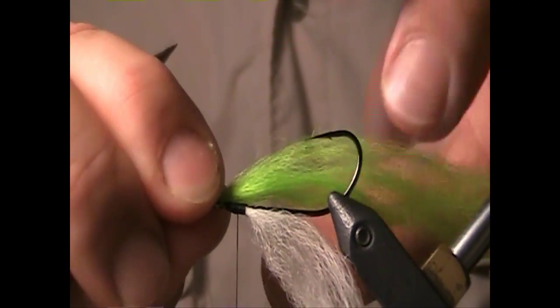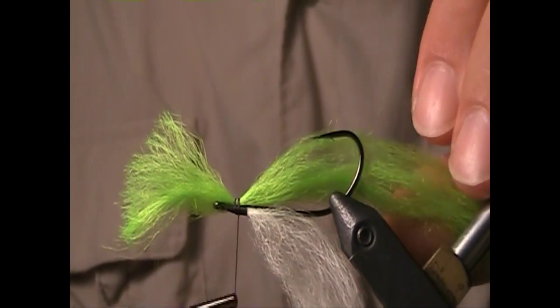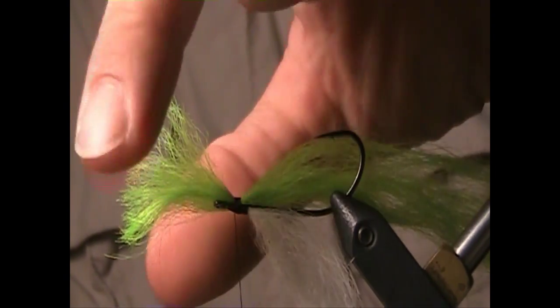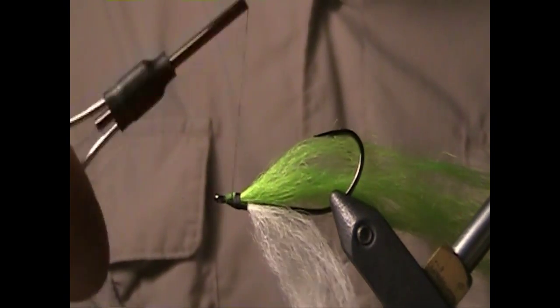Now I'm going to tie in the chartreuse Icelandic sheep hair — it's going to be the middle color. You can use other colors as well; I like a fire orange or even a turquoise blue, it looks good. Turn that at an angle and wrap it in.